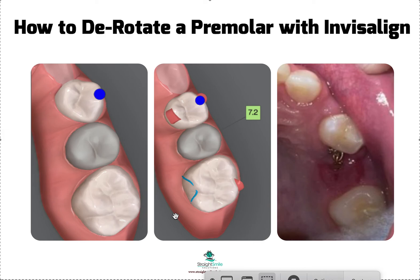Hopefully this was helpful. In ortho we call it a counter moment — there are moments and counter moments. When you're trying to de-rotate something, you can ask for a counter moment so that you're moving the tooth in an opposite direction and applying force to both sides, not just one side. It's much more efficient. So hopefully this was helpful — thanks so much!